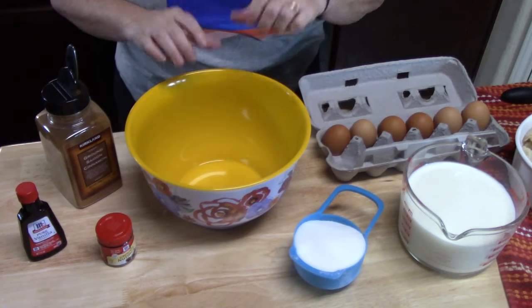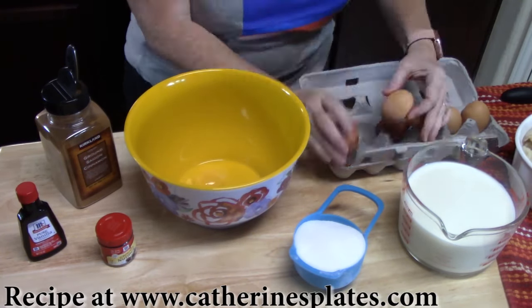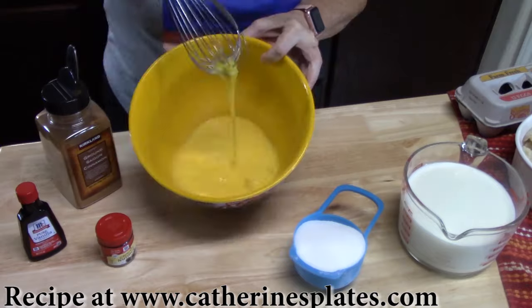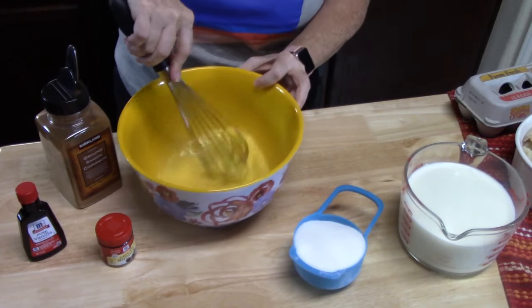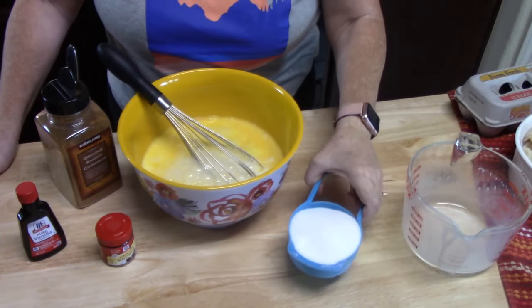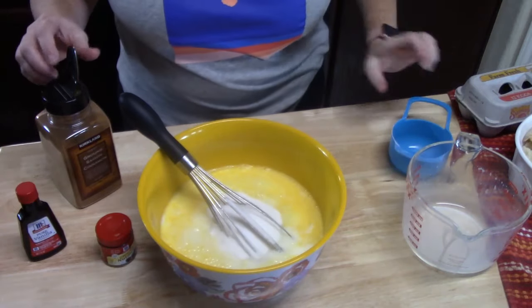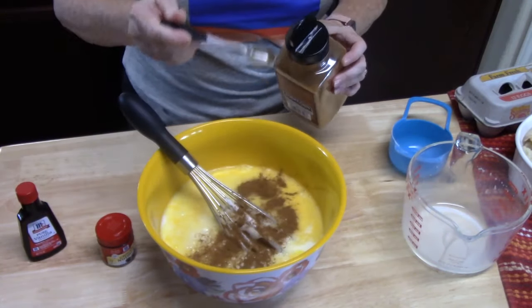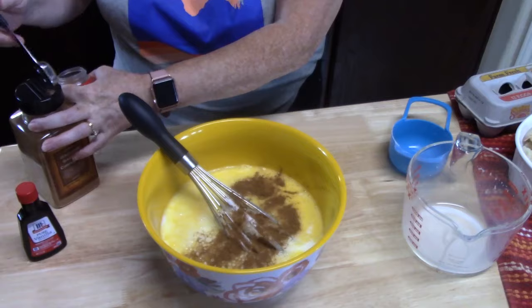We're going to go ahead and make the custard. First, crack 6 eggs into your bowl and whisk them up. Then add 4 cups of milk, 1 cup of sugar, about 2 teaspoons of cinnamon — or whatever you can handle — and half a teaspoon of nutmeg.